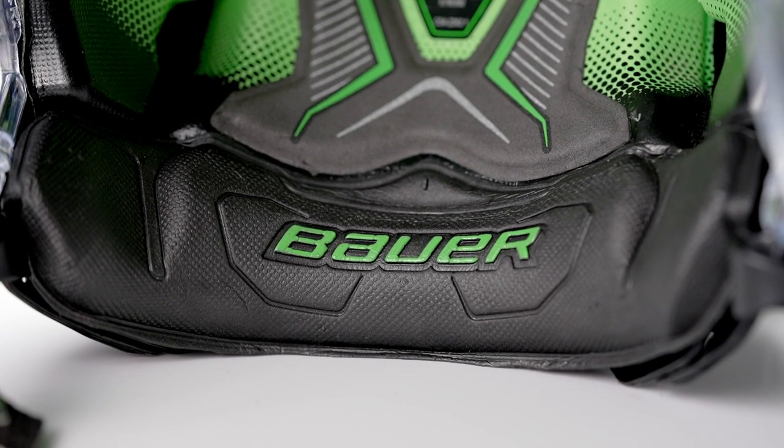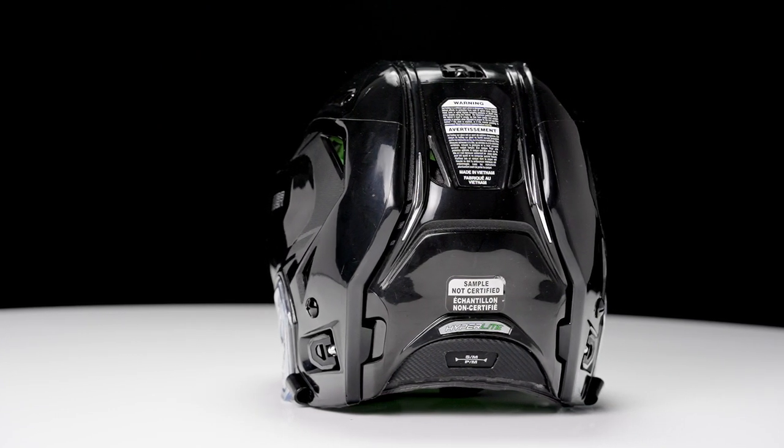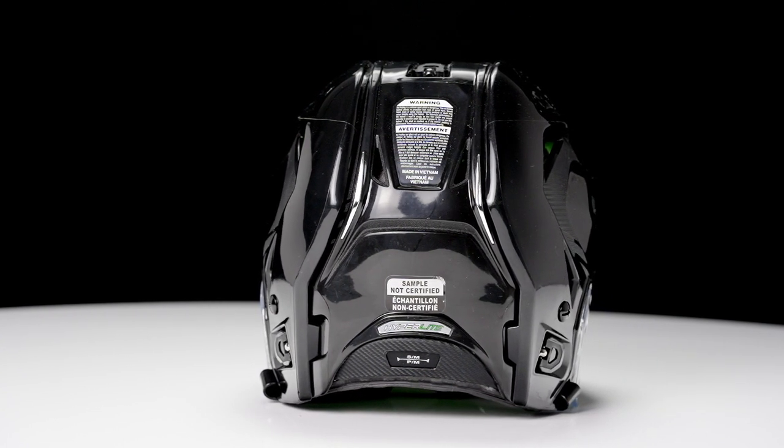There are two things that drove this design. The first one was to optimize weight — removing as much shell as possible — but we wanted to make sure we would not compromise on protection and comfort. This occipital cut is allowing us to put a bit more foam, so more protection in that area, as well as more foam to provide that locked-in feel from the occipital region.